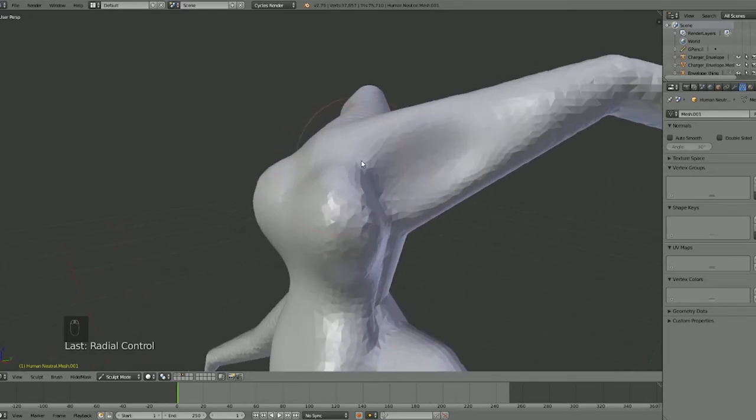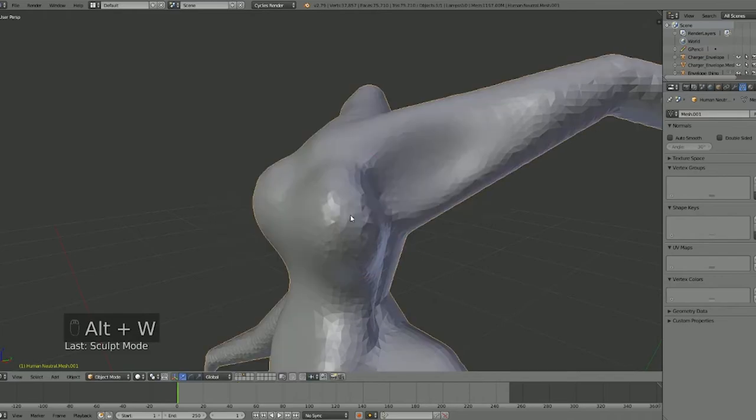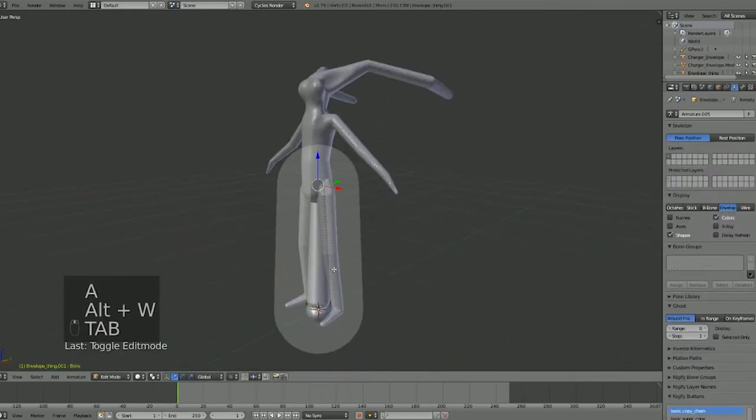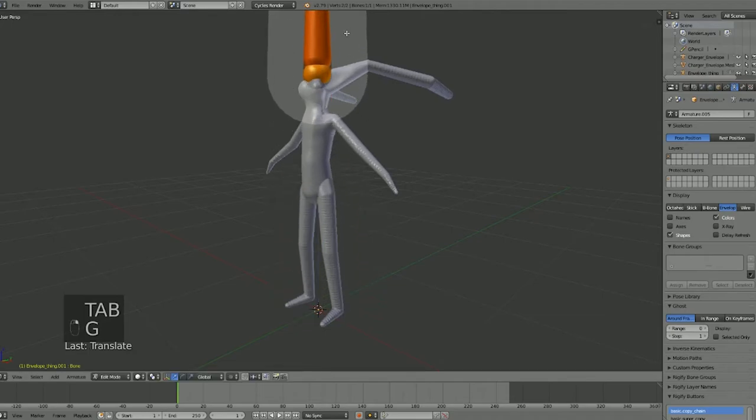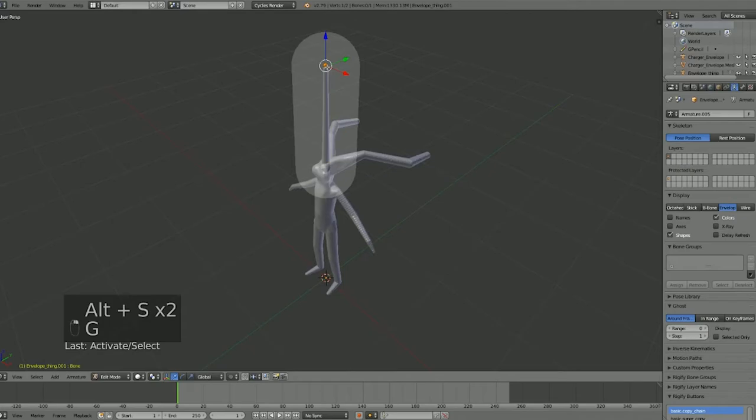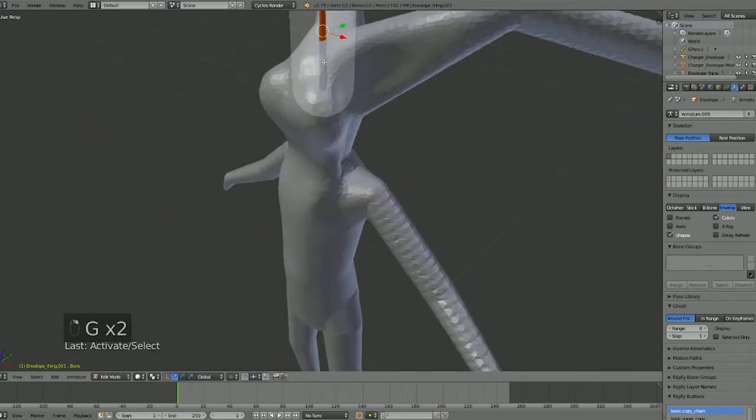Let's say we want to add another element to the sculpt after we've already started. We can go to Object Mode and just add an envelope bone. There it is — let's go to Edit Mode, move it up, and size it down. You can do this with other mesh too if you just want to start with a mesh.